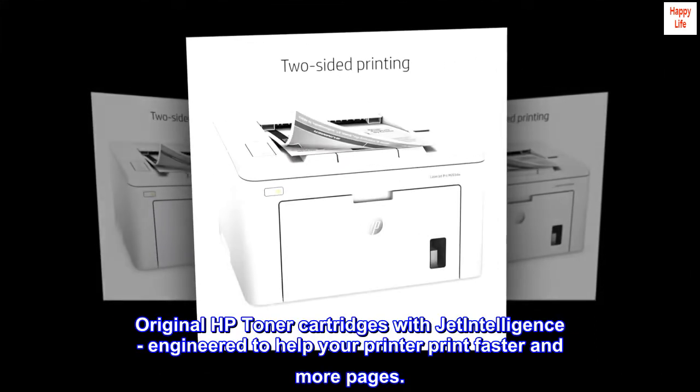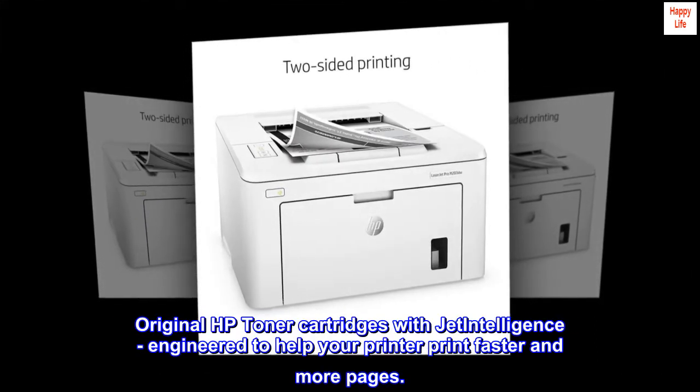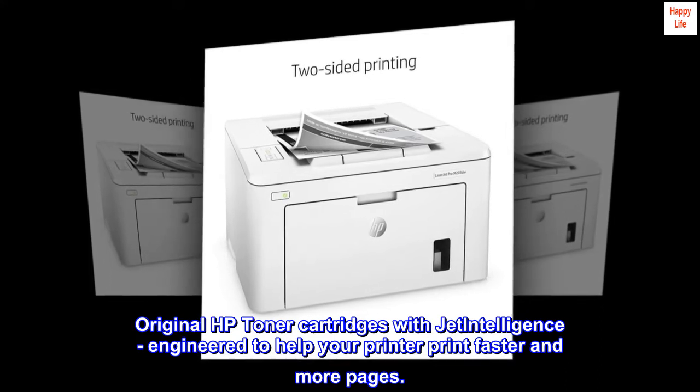Original HP toner cartridges with Jet Intelligence, engineered to help your printer print faster and more pages.